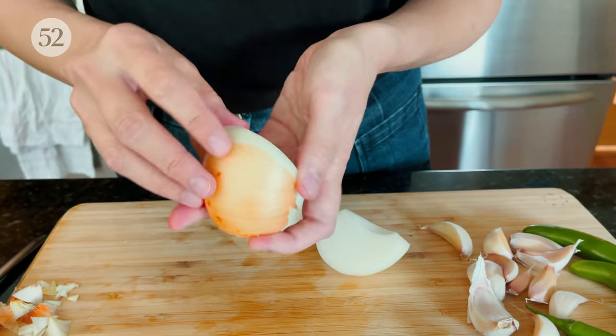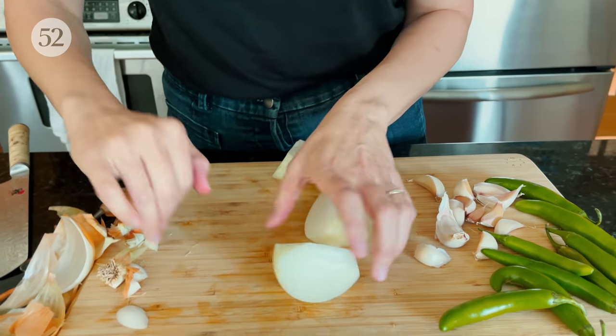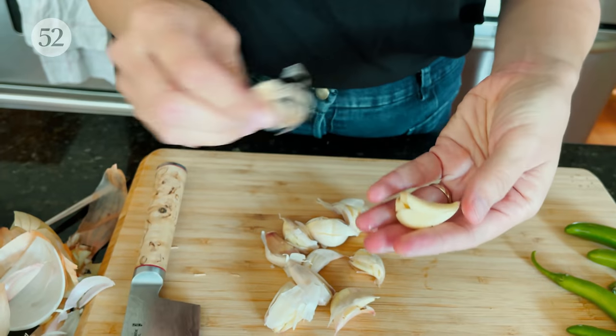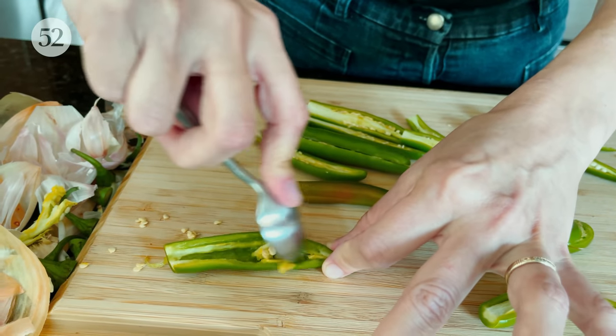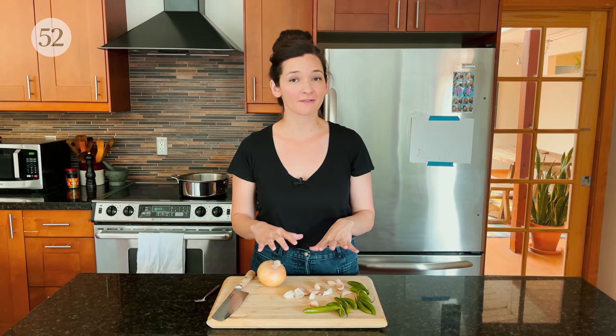The prep here is super minimal. I'm just going to peel and quarter this onion and separate it into layers. I'm going to smash all this garlic and take the peels off, and I'm going to halve the serranos and scoop out the seeds. Not a lot of mixing and chopping going on here. While I get started on all of that, here is Andrea to share a little bit more about the story behind this recipe and its history through many generations of her family.